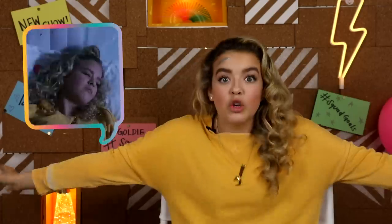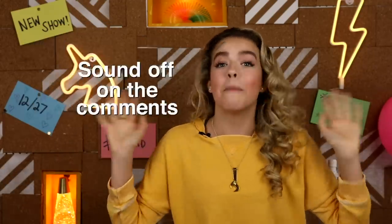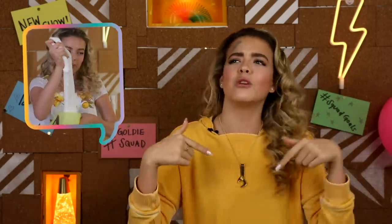What's up, Goldie Squad? It's Goldie Vlogs, and guys, have you checked out the first episode of the Goldie Squad show yet? You didn't? Okay, well, click the link down below so you guys can check it out. I want to hear your feedback — sound off in the comments. Please let me know. Also, ask about slime. This episode's about slime. Let's just get into it.